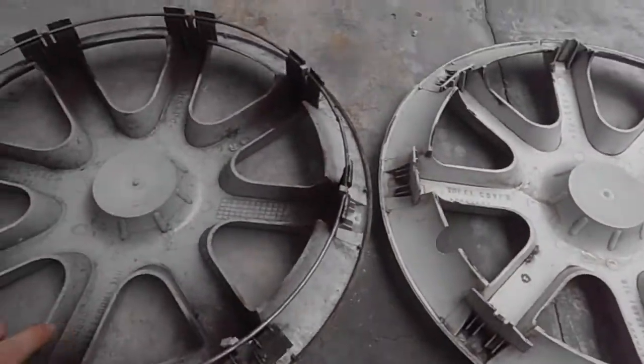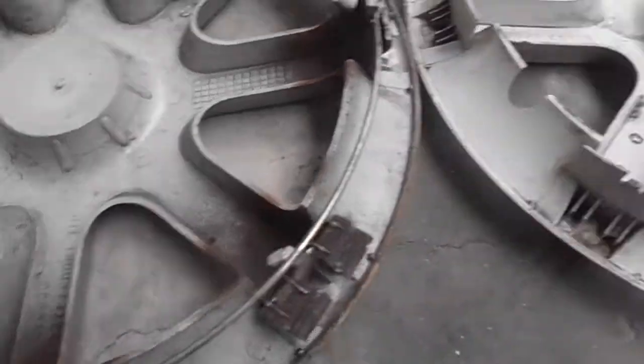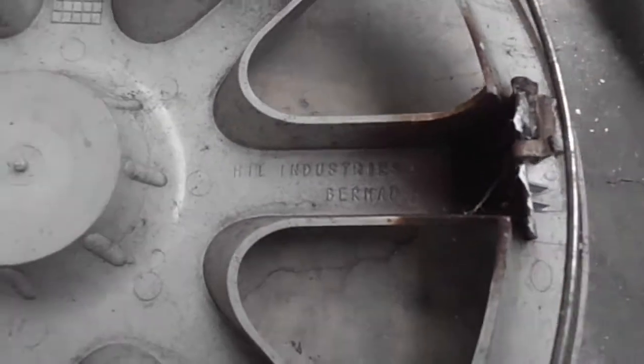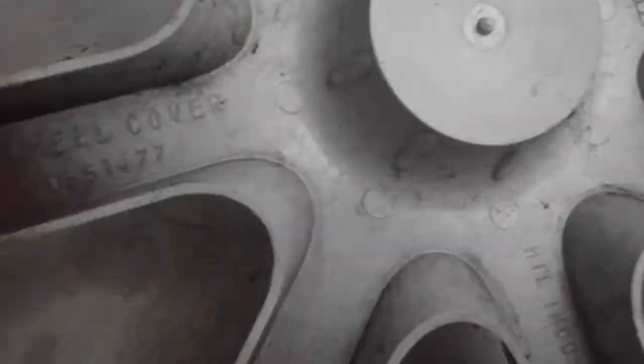Whoever disliked it, please don't. Anyway, on to this thing — I think I'll measure it. I might repeat this for whoever is watching and doesn't know: it's made by Hill Industries, H-I-L, and it's a wheel cover.